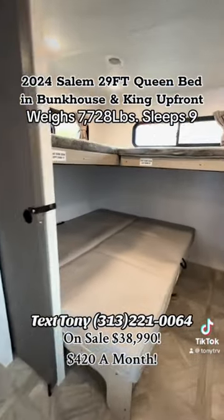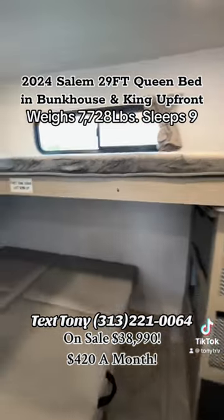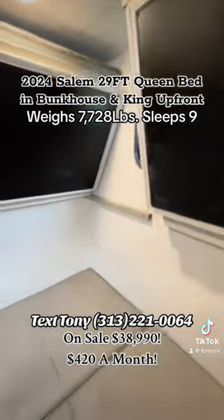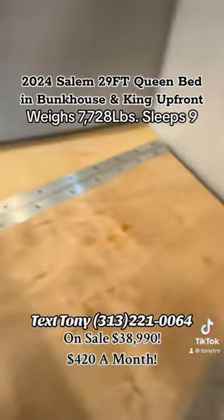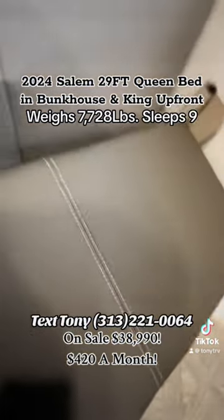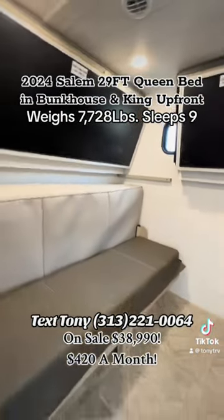12-volt fridge. So, queen-size bed — you're about to watch me do this one-handed. This top bunk lifts up out of the way, there's a chalkboard underneath. The other bed lifts up out of the way, another chalkboard. And this bed converts from a queen into a sofa so the kids can hang out, watch TV, play video games, and relax back here.